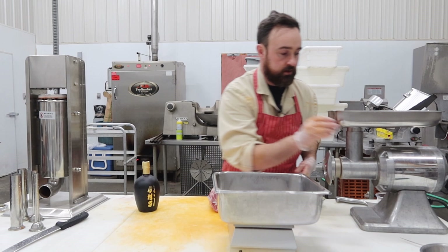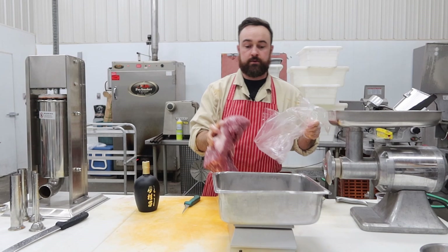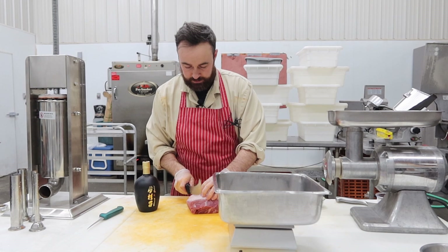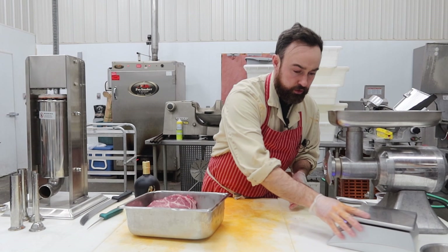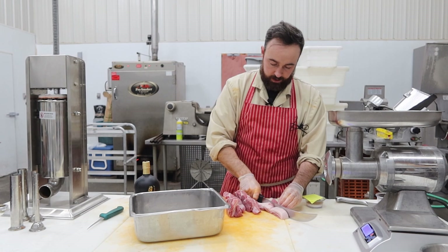We need to weigh out one kilogram — aka 2.2 pounds — of boneless pork butt. Do you think I get one kg on the first cut? That's more than a kg at 1,156 grams. They want fatty pork, so I'm going to cut off some of this lean stuff. Okay, 1,003 grams — close enough. Running it through a 3/8-inch plate, so we'll just knock it down into some slices.